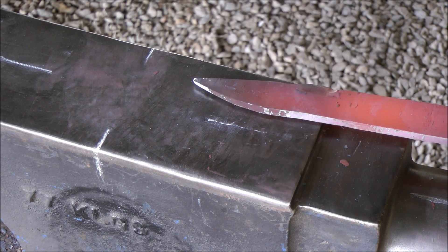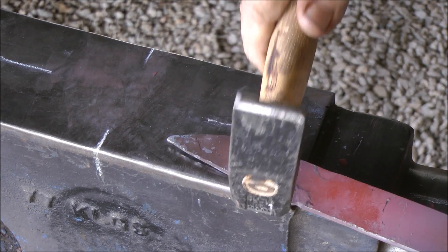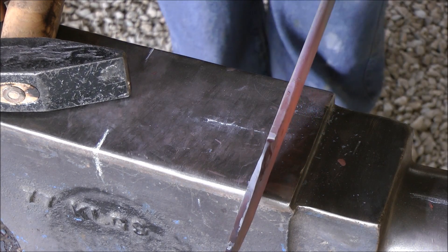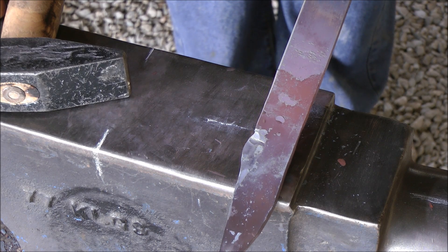And once again, the quicker you can get back into the forge, the less stress you're putting onto your metal — and the quicker you can continue working.